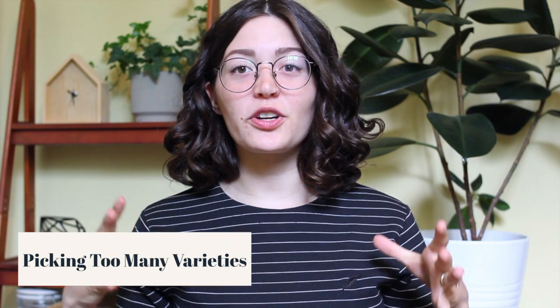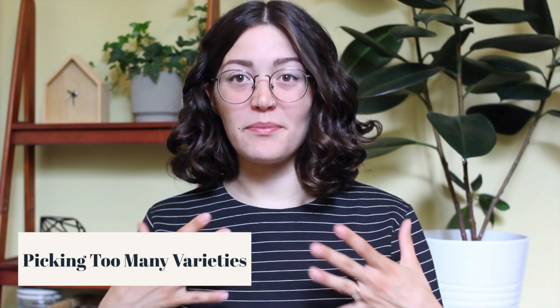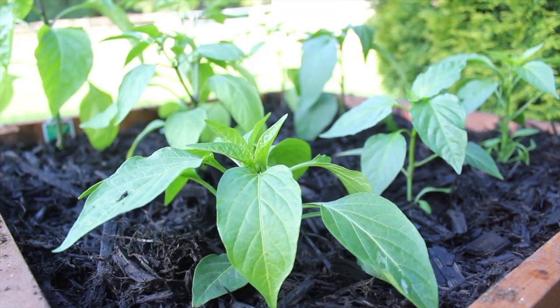The next mistake isn't one I made last year, but one I see often: picking too many varieties of plants when working with a small space. I really think it's best to pick a couple of varieties and make the most of those. I'm growing tomatoes, peppers, and cucumbers as my three main plants, with three beds designated just to those. I want a high yield of one type of vegetable rather than a low yield of many different vegetables.